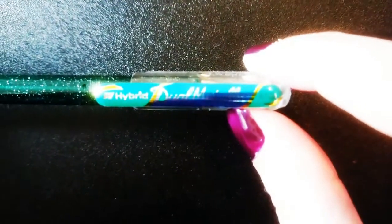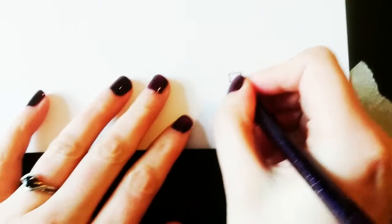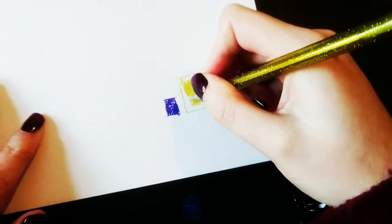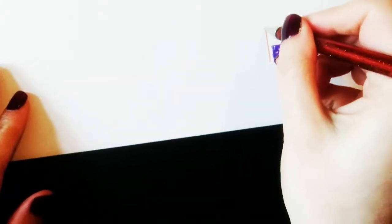These pens have one massive selling point: they change colour depending on the type of paper you are using. As you can see, I'm using a purple pen on white paper, and using the same pen on black paper it's turned blue. The set also includes standard colours such as gold and silver, which look the same on any type of paper — great for crafters.